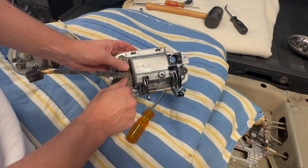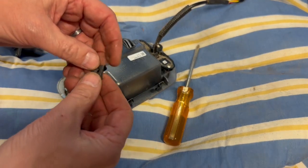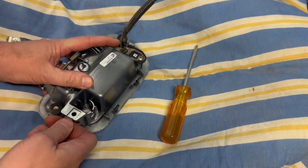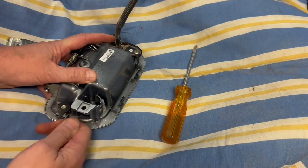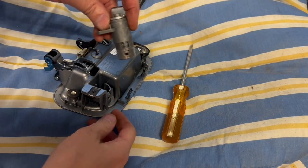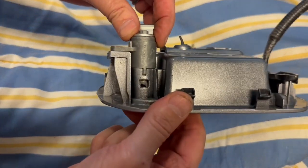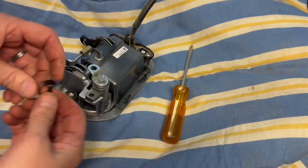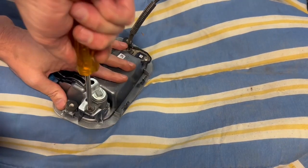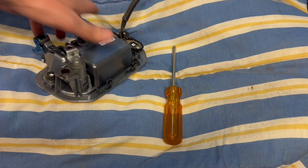The last step before moving on from the handle is to install the lock cylinder. Take the clip provided with the lock set and slide it onto the handle — this allows us to secure the lock set with the included screw. Then take the lock itself, noting the notch, and slide it in from the top. Thread in the screw and test the key to make sure everything is working.